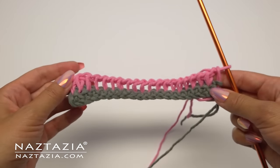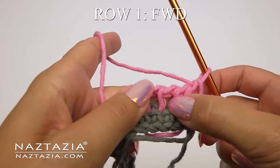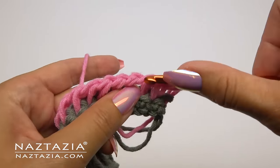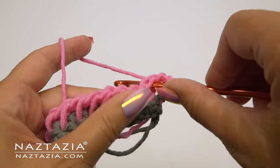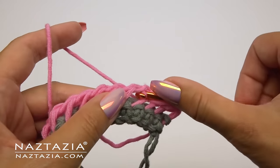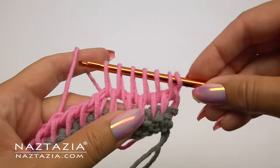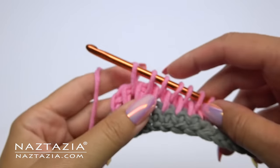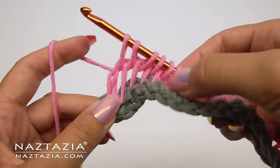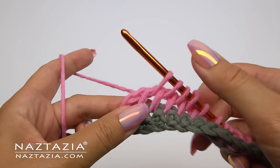Now we're going to move on to the actual pattern. For row one's forward pass, we'll insert our hook in the space between the vertical bars. We will insert our hook in the very first space and draw up a tall loop. Continue drawing up loops across this row, going in the space in between the vertical bars.